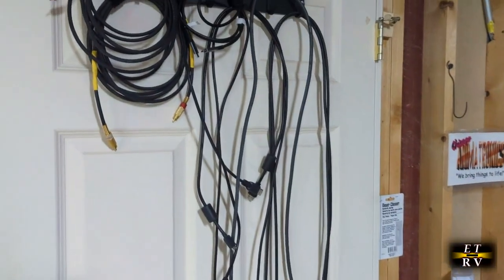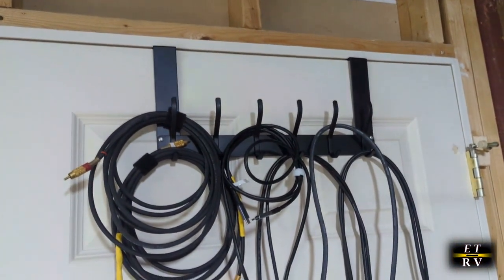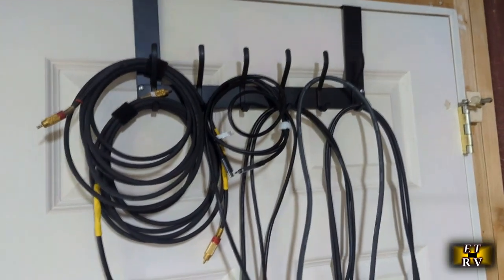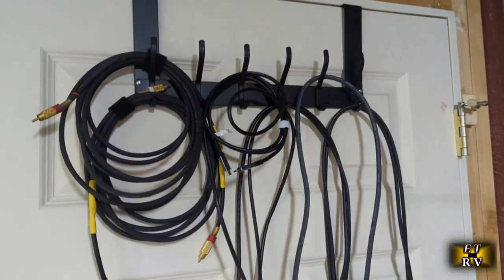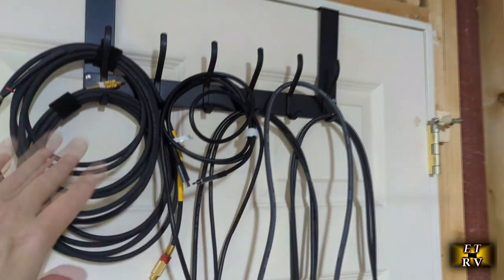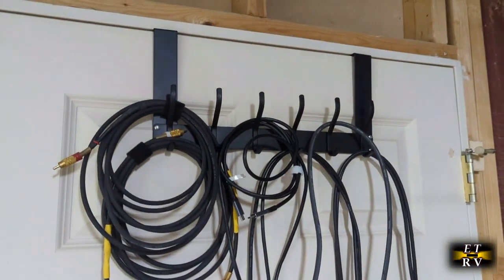There are a lot of ways you can use this product. I have a studio here in the basement where I do my reviews, and I decided to use it to hold a lot of my audio and HDMI cables, which works perfectly. I could even add more — it keeps me organized. It's very versatile and can be used for a lot of different applications in your home.